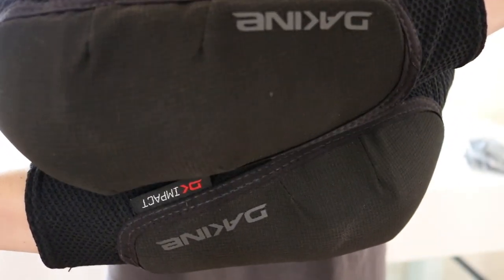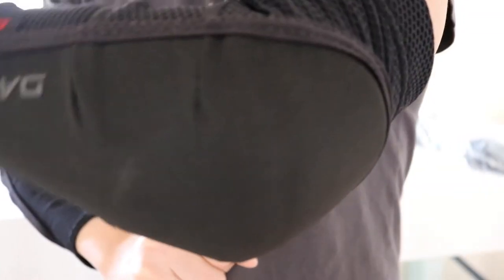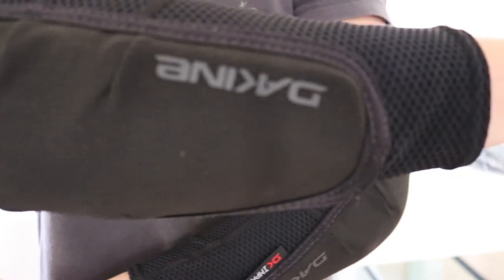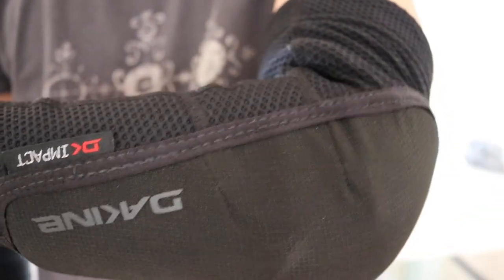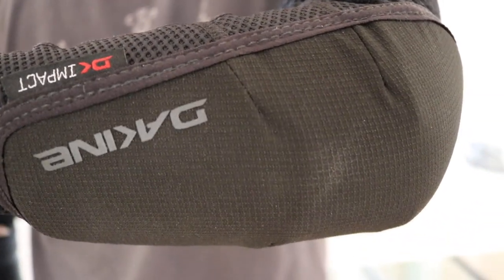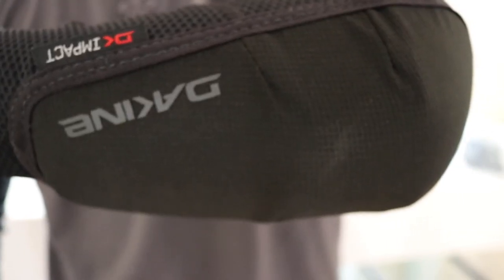It feels really breathable, I'll give it that. We're gonna ride tomorrow and we'll see how this feels while we're riding. So far I like it. If you guys are looking for something similar, I'll leave a link down in the description to make it easier for you guys to find. These are the Kind Slayer elbow sleeves. Hope you like it. Please like, comment, and subscribe, and I'll catch you guys on the next one. Bye!